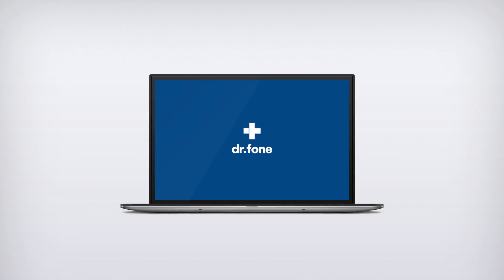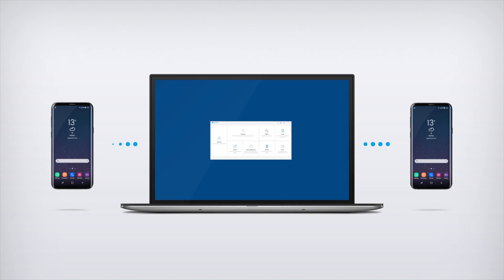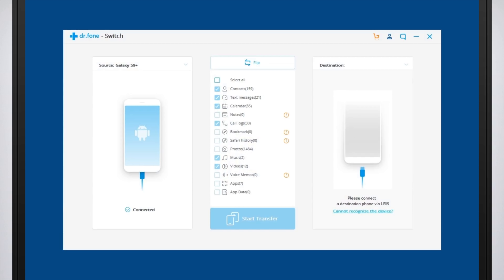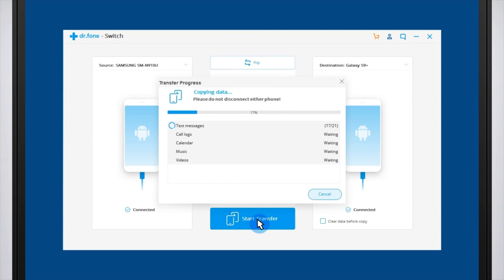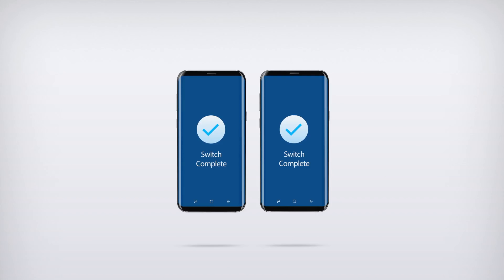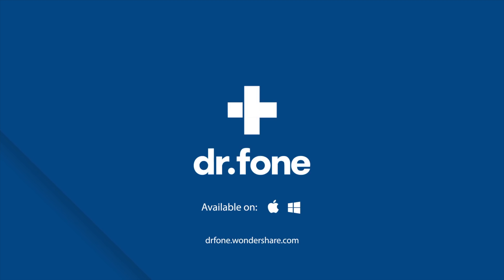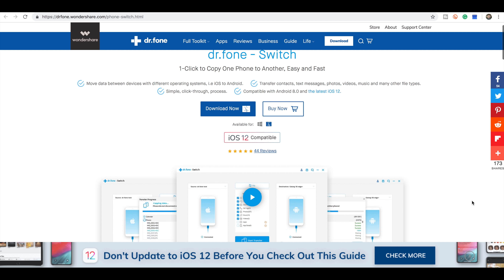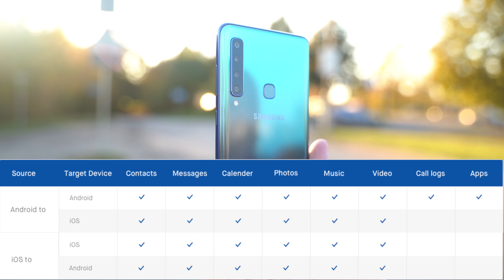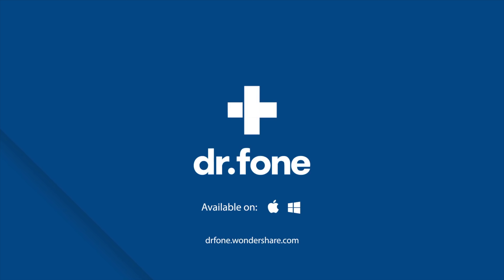I wanted to show you guys the Wondershare Dr. Phone Switch tool and say thanks for sponsoring this video. With the Dr. Phone Switch tool, you can move data with one click and it's a simple click-through process. You can move data between devices with different operating systems, for example iOS to Android, whether it is a phone or a tablet. You can also transfer contacts, text messages, photos, videos, music and many other file types. The Dr. Phone Switch tool is compatible with Android 8 and the latest iOS 12. Check out the link in the video description and you'll find a 20% off coupon code available for all Dr. Phone tools.